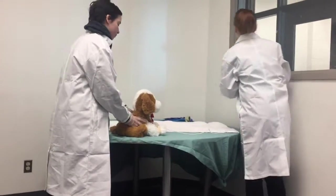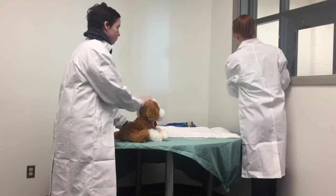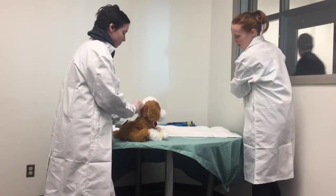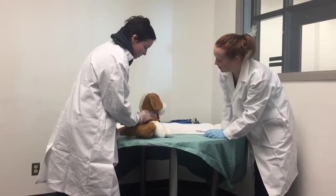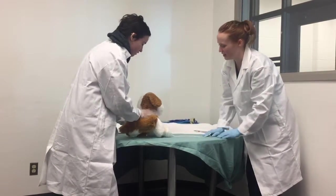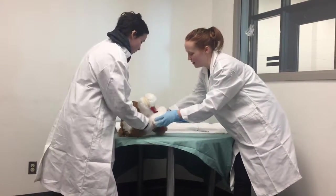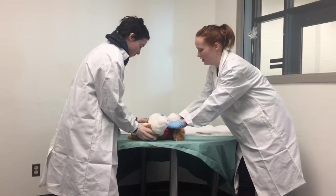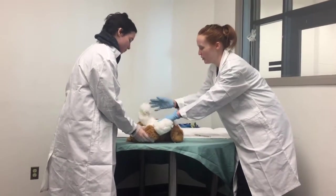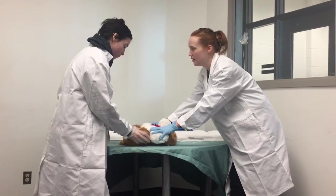I'm just going to inject some medication here to help sedate Fluffy. It's going to take a minute. She seems like she's going out — she's getting pretty sleepy. So we'll just turn her over into the dorsal recumbency position and bring her over to where we're going to prepare and shave the incision site.